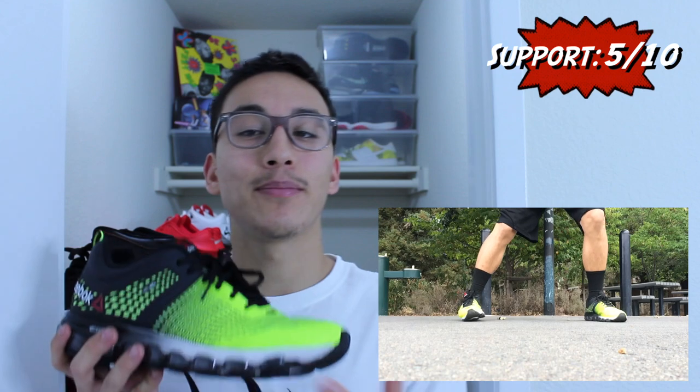Most of the support on the Z-Jet Run comes from the cushion setup and the NanoWeb technology on the heel. The cushion provides maximum impact protection and the NanoWeb keeps your foot centered so the speed channels can work effectively. Unfortunately, the overall fit and lack of an extra eyelet prevent the NanoWeb from working to its full potential. It should also be noted that the Z-Jet Run doesn't support lateral movements well — when doing side-to-side movements, your ankles are at high risk of rolling.